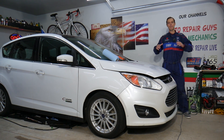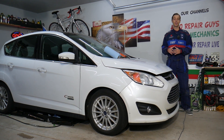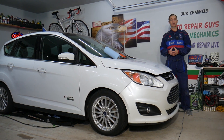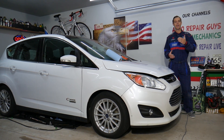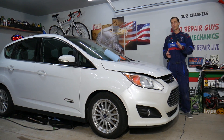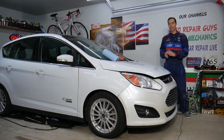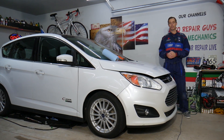Every single car we get here at the garage, we try to make up to 300 free repair videos. Our mission at the shop is to save you as much money as we can. All we need in return is for you to subscribe to the channel and like the video so we can keep making these absolutely free videos. If you want to save money on car parts and tools, check out the link in the description below — that's where we get all our tools and supplies from.